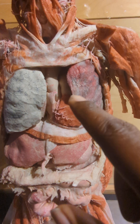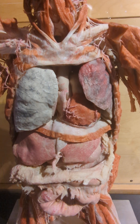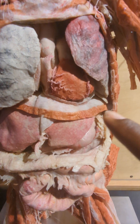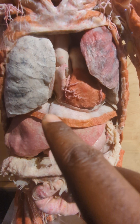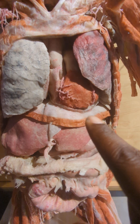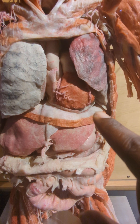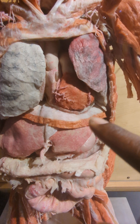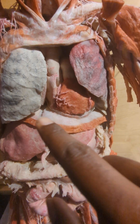With that being the right auricle, that means that these tubes would be the ascending aorta and the superior vena cava coming down into the heart. And then below here you can see the diaphragm. One thing I want to point out is that white lining there — that white lining is actually a membrane that keeps organs from rubbing against one another.